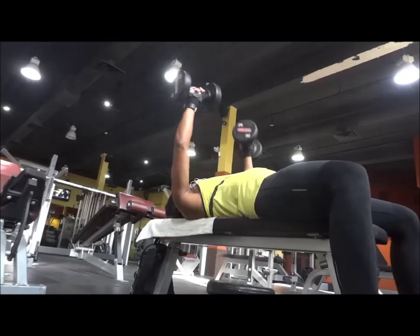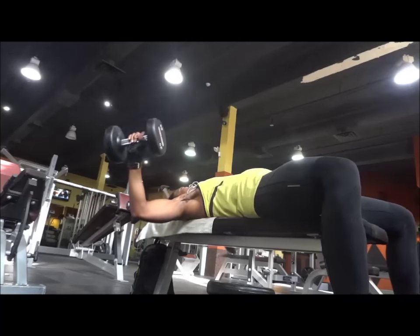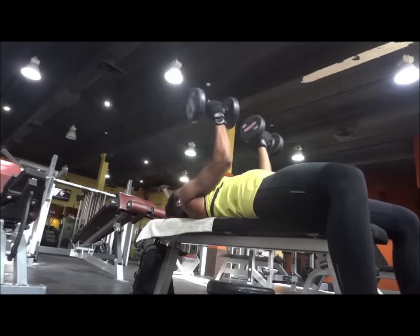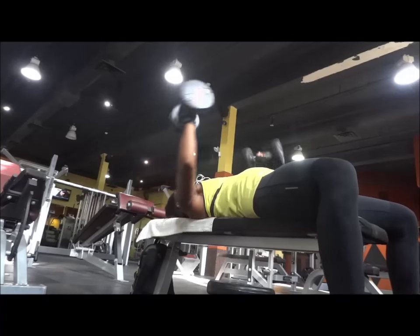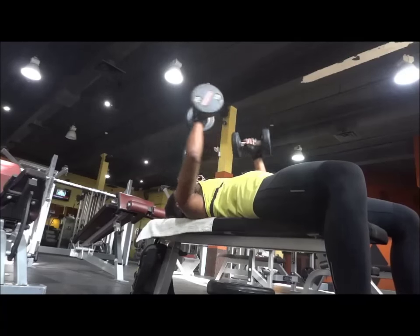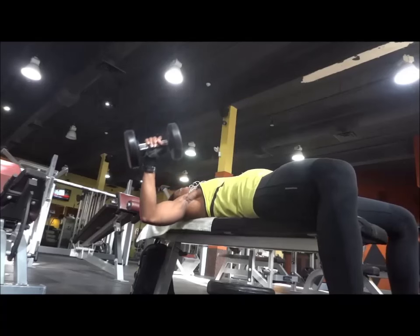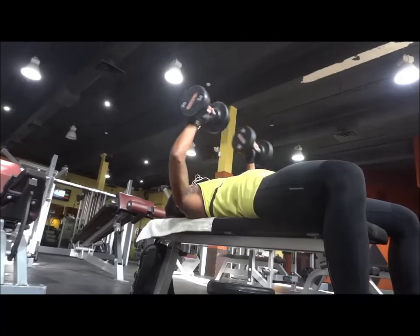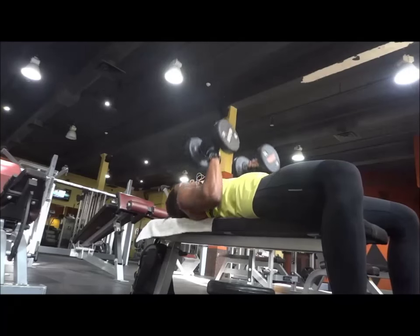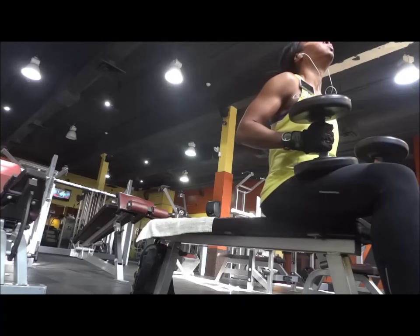I included this clip because when I checked the previous flat bench version at the time while I was at the gym, I thought it wasn't clear enough. So when I did my second or third set of the routine, I recorded it again. It's pretty much the same thing as the first clip, just a different angle or position of the camera. You can see all the muscles being stretched during this movement — just regular presses with different grips using 25 pounds.